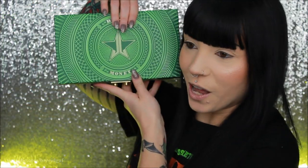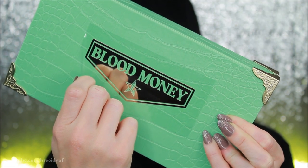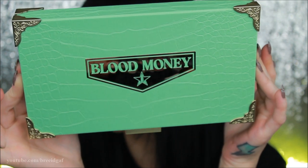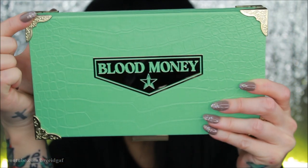I do appreciate that they wrap this in bubble wrap because sometimes the postal service can get a little crazy. When you remove the bubble wrap, we have the Blood Money palette. Oh my gosh, you guys, I freaking love green. It looks like this is the outer packaging of the palette, and when you open it up — oh my God. Let's do a little ASMR action.